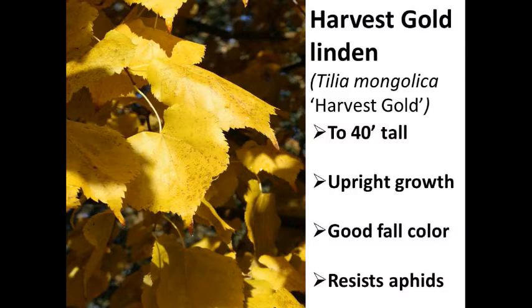Harvest Gold linden was developed for cold conditions in Canada and the northern Midwest, so it's very tolerant of cold weather. Unlike most lindens where leaves turn yellow at different times, Harvest Gold tends to have all leaves turn yellow at the same time, giving a more effective solid yellow display. It will have the fragrant yellow flowers that attract bees in June, plus better fall color than most other lindens and more upright growth. It may only get to around 40 to 45 feet. It supposedly resists aphids better than American linden, Redmond, or Greenspire.